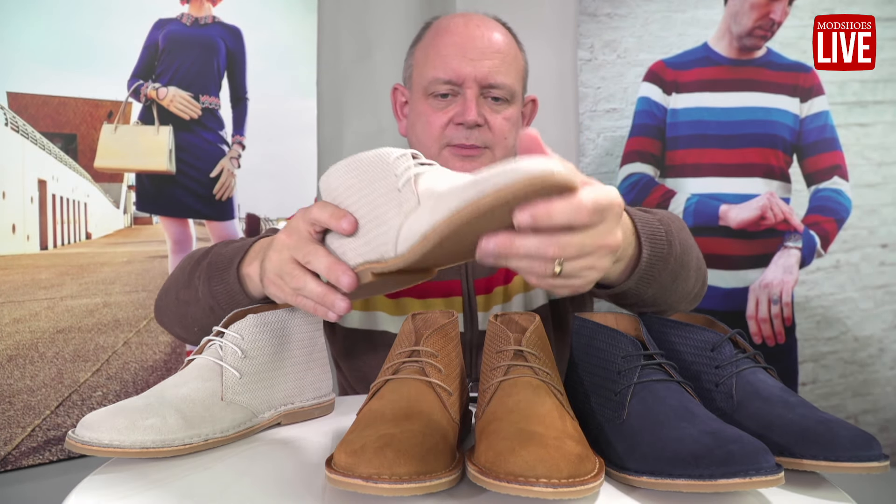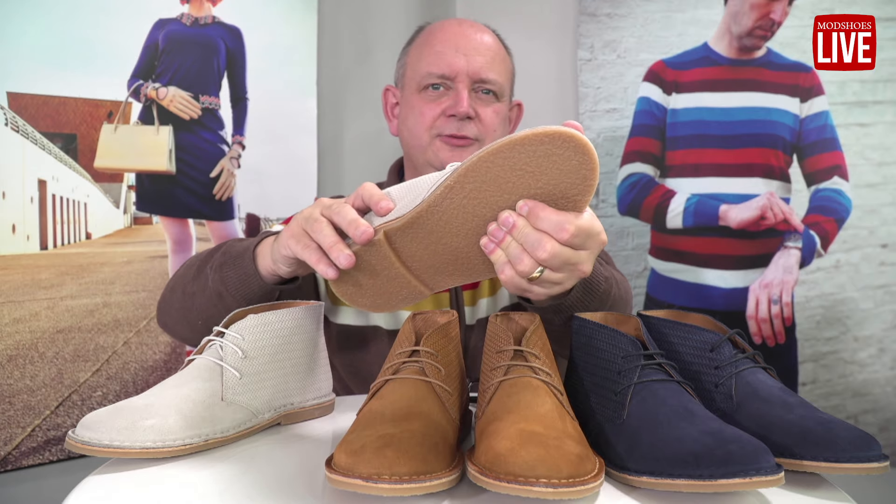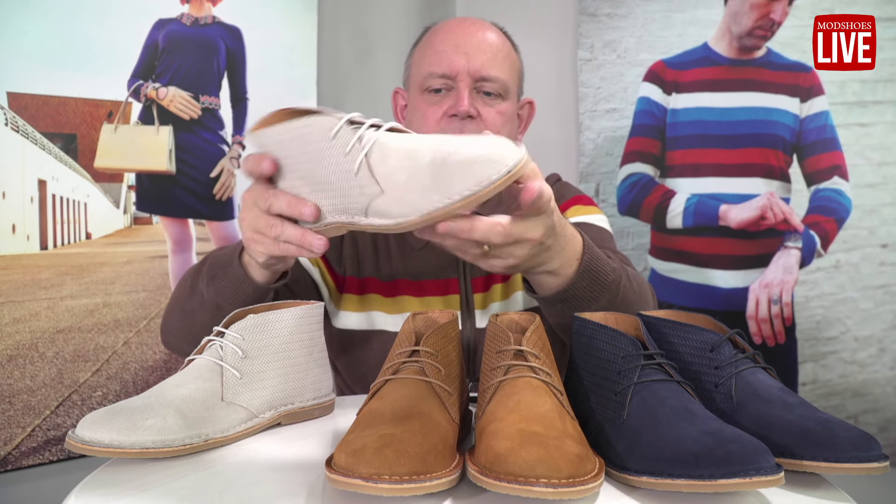I've worn them loads. Some people are asking about the thin soles — these are pretty good. I've worn these loads and loads. With some cheaper desert boots, when you walk over stones you can feel them, but I've never really felt that with these. Some of our customers have had theirs for years, and they've come from that same family-run factory that's been making them for us for ages.